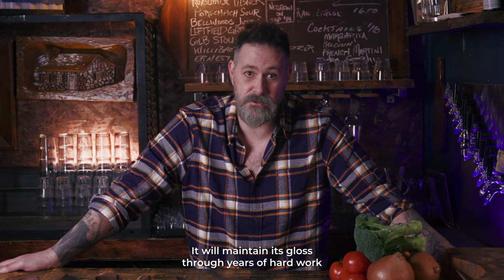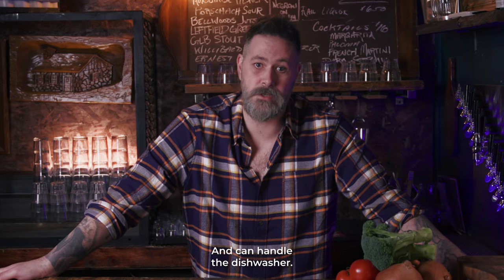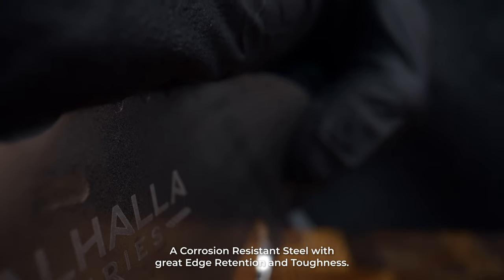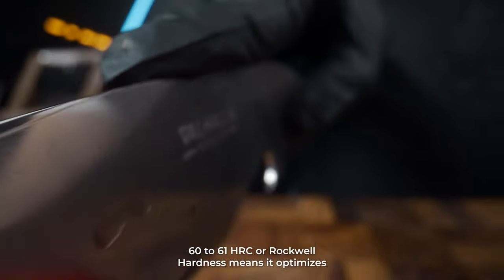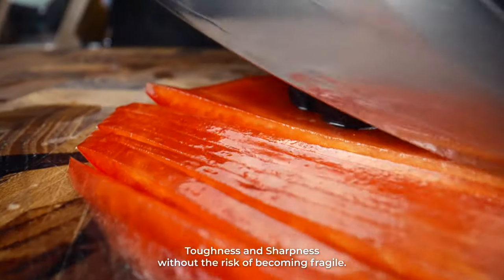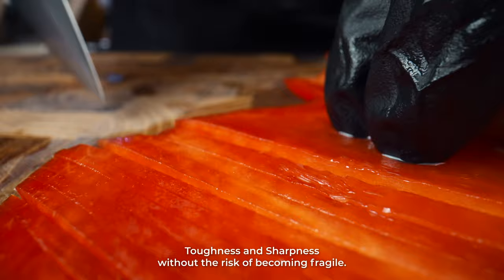It'll maintain its gloss through years of hard work and can handle the dishwasher. The blade is forged from five layers of 9Cr19MoV, a corrosion-resistant steel with great edge retention and toughness. 60–61 HRC Rockwell hardness optimizes toughness and sharpness without the risk of becoming fragile.